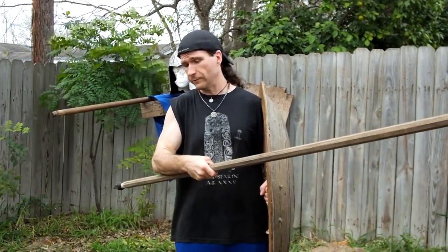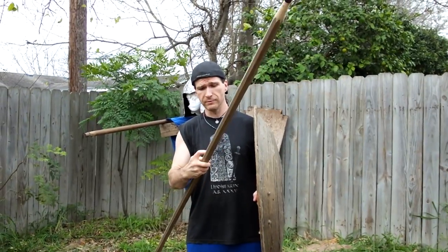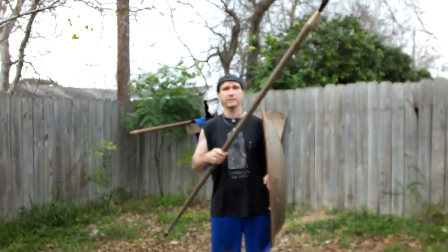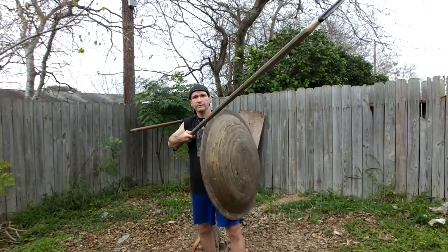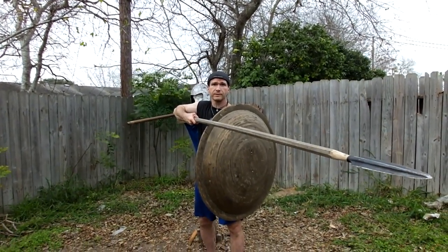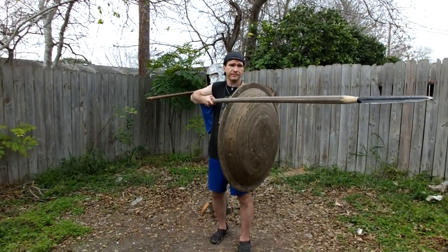I don't believe the balance was two feet to the back. If it was two feet to the back, your pole — usually a couple inches in diameter — would be shaped like a pool stick, and the front would just break off. Think about it: everybody running into it, hitting a shield, being pressed with all the people pushing on the other phalanx — you'd just snap the end off. It's kind of silly to think of it that way.